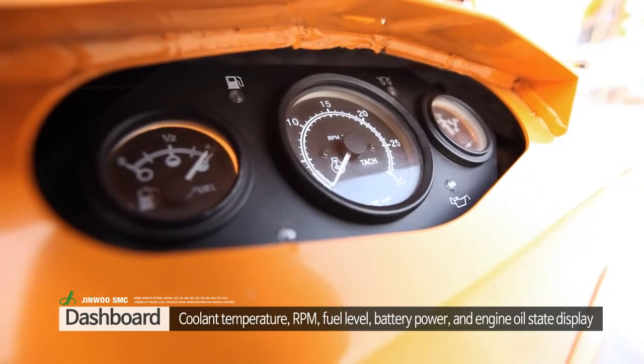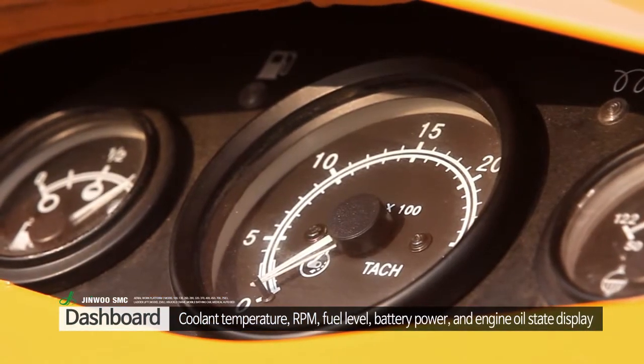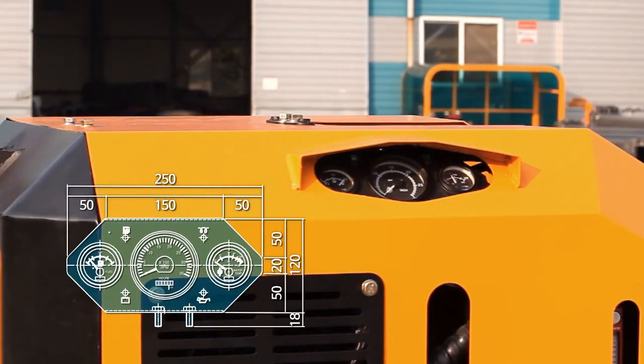The breaker's dashboard displays the engine's coolant temperature, RPM, fuel level, battery power, and the engine oil level.